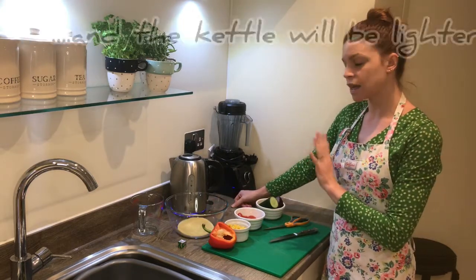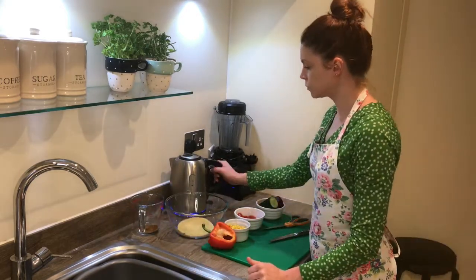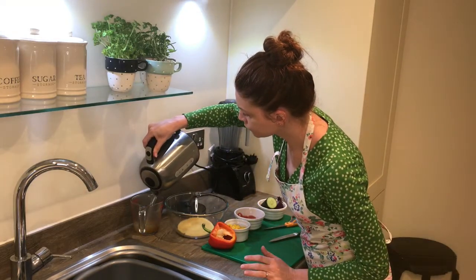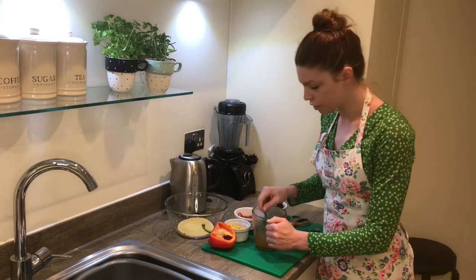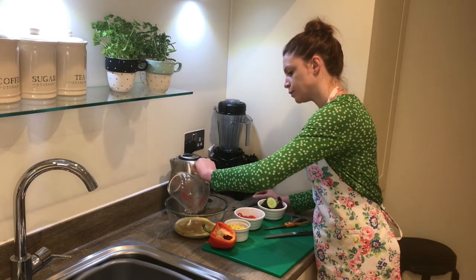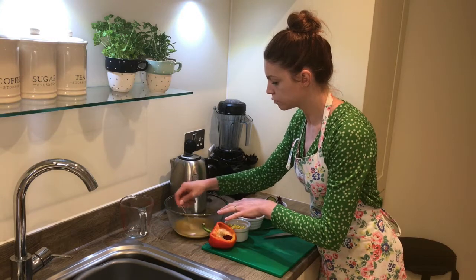I'm just going to wait for that kettle to boil. While it's going, I'm going to crumble up my stock cube. My kettle's boiled now, so I'm going to pour that back into my jug and just dissolve my stock cube. I've got a teaspoon to help dissolve that stock cube a bit quicker. I'm going to pour that directly onto my couscous. Let's give that a bit of a stir just to make sure that all of the grains are completely covered in that flavoured hot stock.